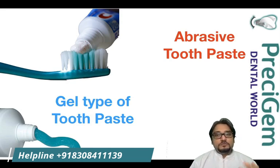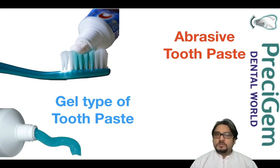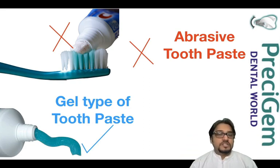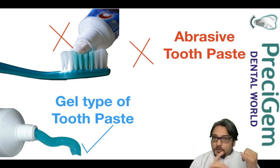Regarding toothpaste, there are two types: abrasive toothpaste and gel toothpaste. Abrasive toothpaste is commonly the white-colored type. We always recommend never using abrasive toothpaste — always go for a gel-type toothpaste if you have full mouth dental implants. Gel toothpaste has no abrasives, so it doesn't create micro-scratches on your implant prosthesis or teeth.